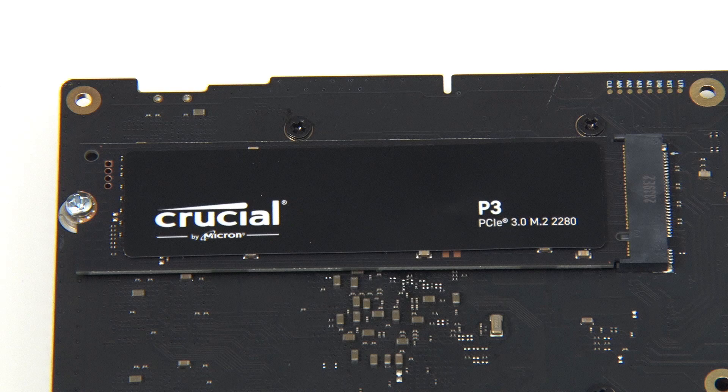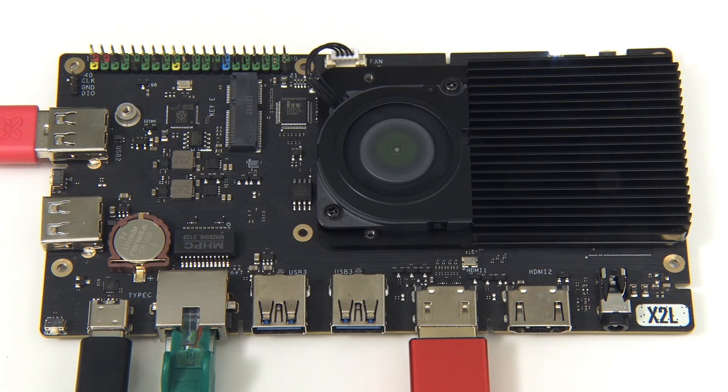There's no question that the storage bottleneck here will be the interface rather than the SSD I've fitted.